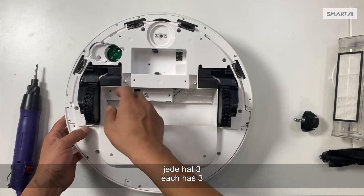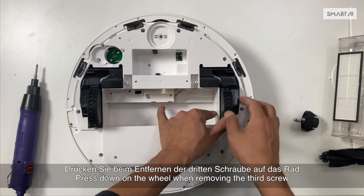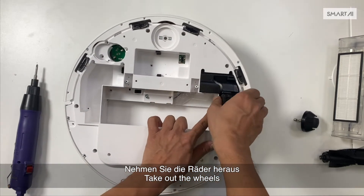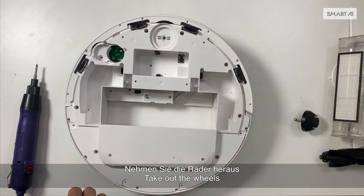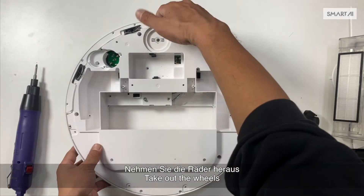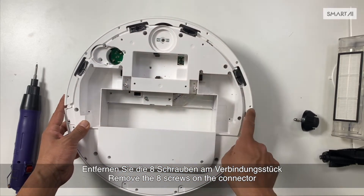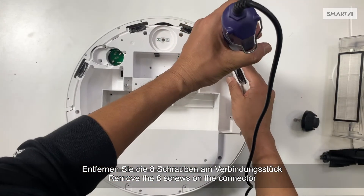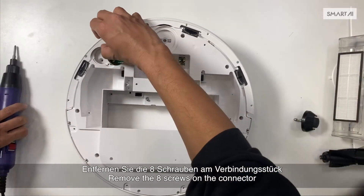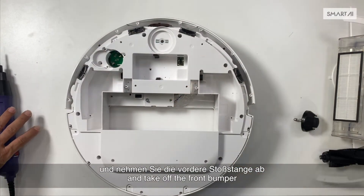Remove the six screws — each wheel has three. Press down on the wheel when removing the third screw. Take out the wheels. Remove the eight screws on the connector.